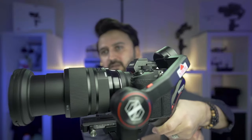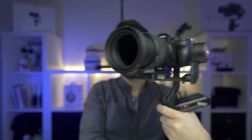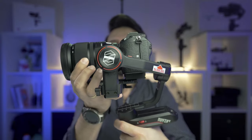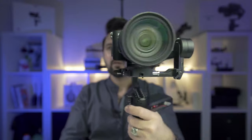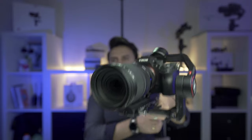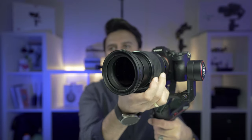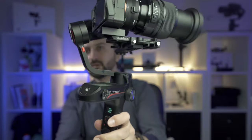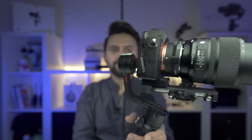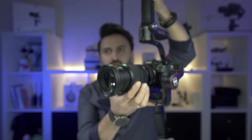As you can see, the gimbal is completely balanced. When I zoom in, I'm not facing any problems — it's working perfectly. I can do parallax shots, and when I zoom all the way out to 24mm it's still working perfectly.